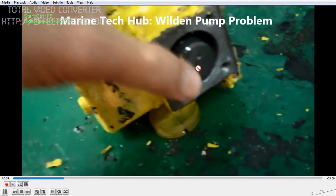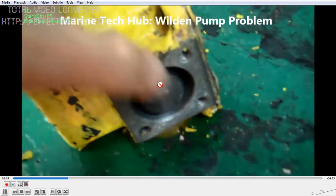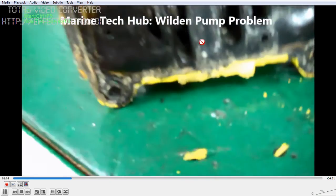You can see the movement of the piston here — it should move freely. If this piston is moving freely, then you will be able to run the Weldon Pump. This is one part of the problem.